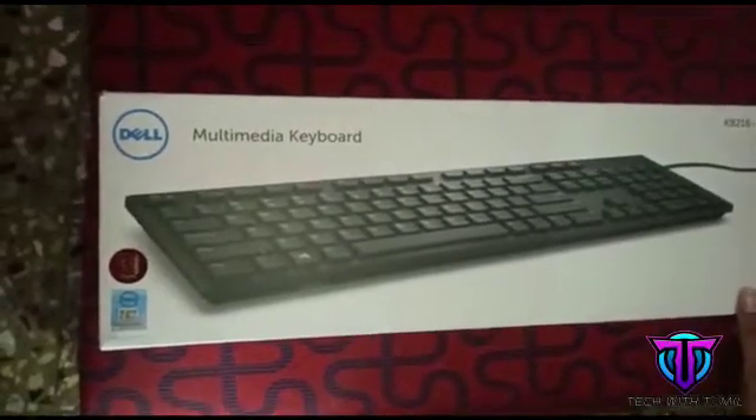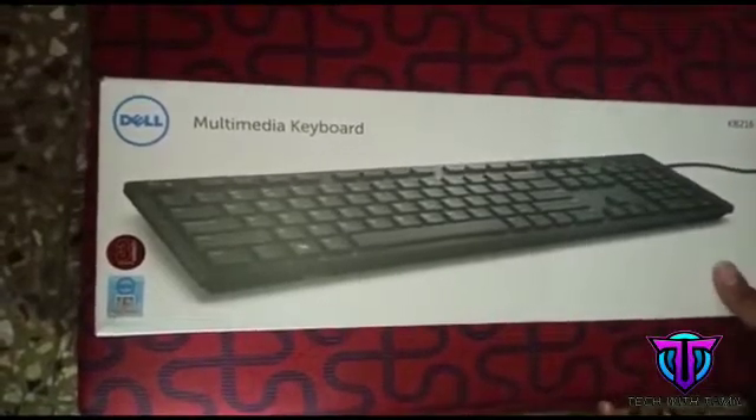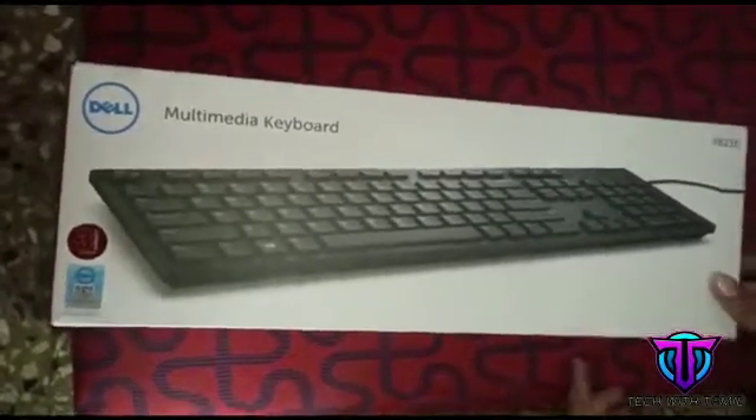Hello friends, welcome back to our channel. I am going to show you a video of Dell Multimedia Keyboard. Here are 3 years of advantage. First of all friends, box for box.